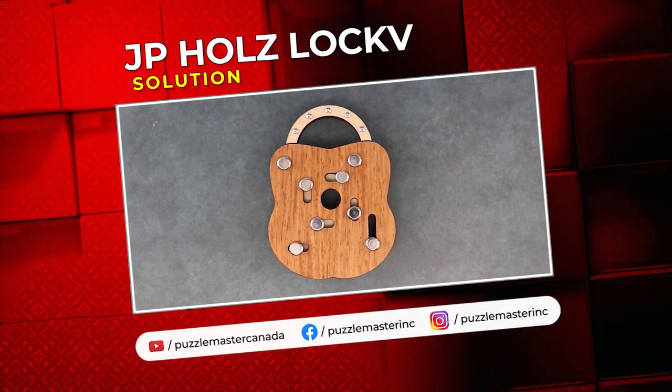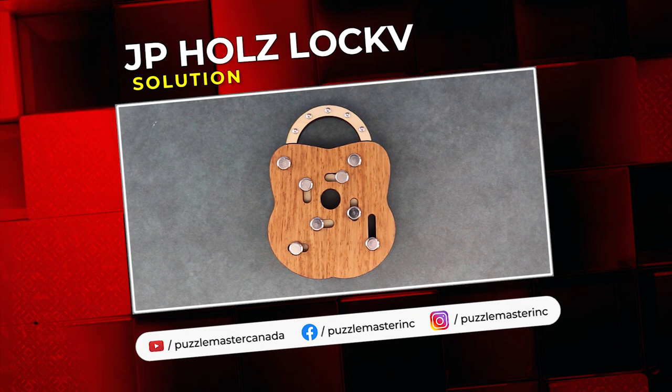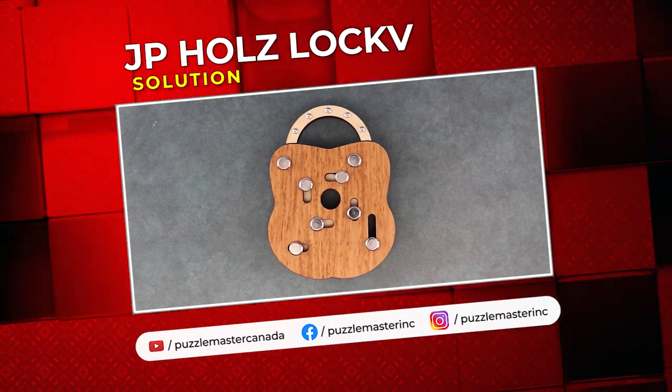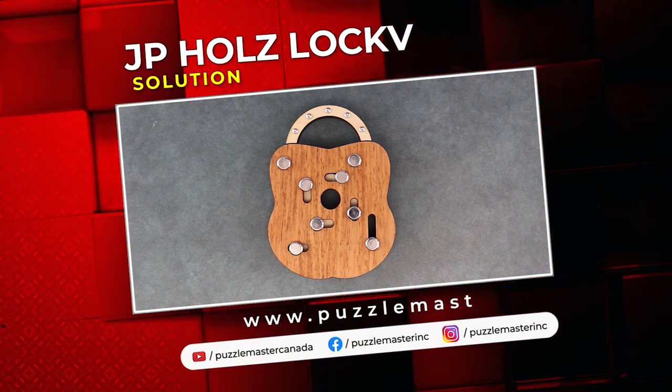That was JP HoltzLock. Thank you for watching. If you enjoyed this video, we have plenty more like it on our YouTube channel. Haven't had enough? Join our community on Facebook. Want more puzzles? We have a massive catalog of puzzles at puzzlemaster.ca.